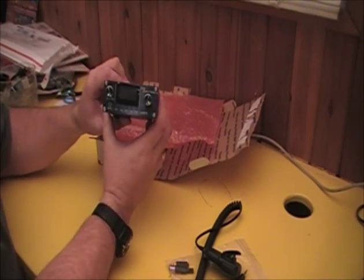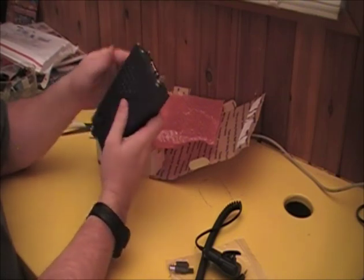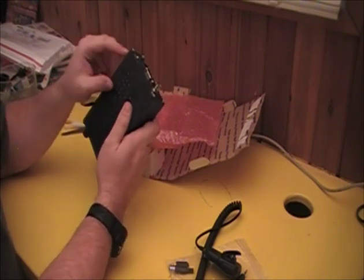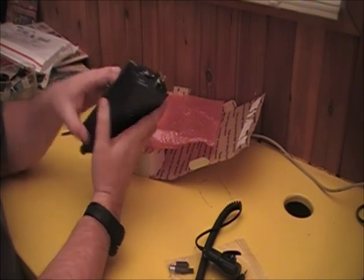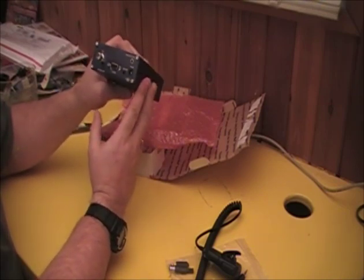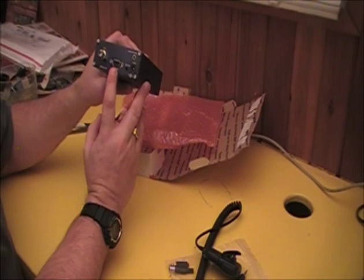So there you go, pretty simple. Nice little unit, solid steel case, got some drilled out holes on top, probably for the audio. Connectors on the back, CAT interface.